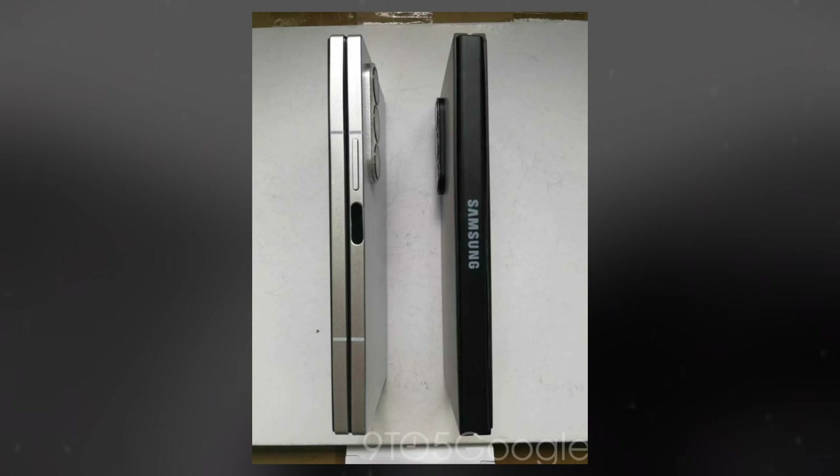What do you guys think about the upcoming Galaxy Z Fold 6 series? Let me know your thoughts in the comments down below, and as always, I will see you guys in my next video.